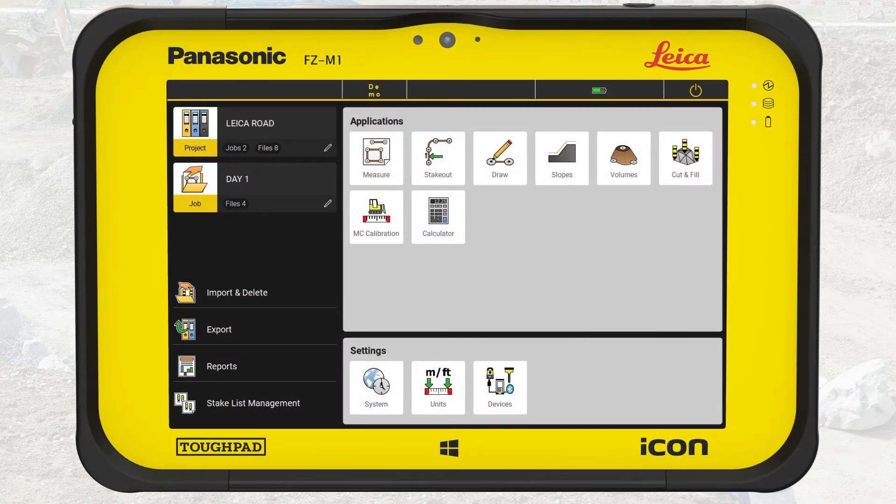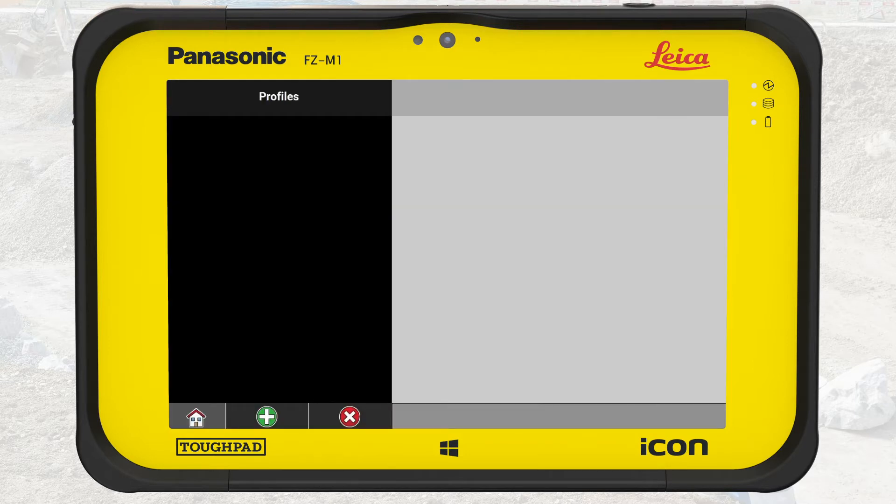We start in the Home menu. In the Settings section, we tap on Devices. As there is no connection to a device yet, IconField displays an empty screen. The bottom bar shows three buttons: Home, Create New Profile, and Delete Profiles.